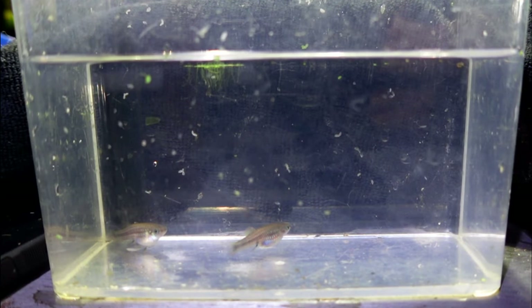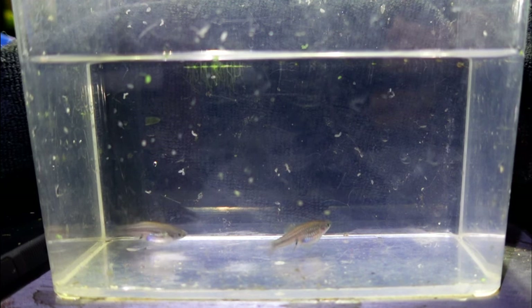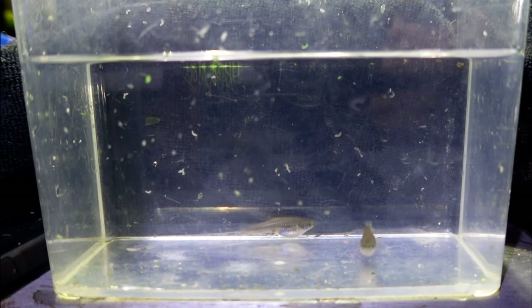Our next project is going to revolve around these Brachyraphis roseni. I purchased these fish back in September from a local swap. The person I purchased them from told me it was a very good idea to separate the females because they're rabid fry eaters. Through the fish club, I'd recently purchased a bunch of two-and-a-half gallon and five gallon tanks. So let's go ahead and grab one of the two-and-a-half gallon tanks and set up a little fry system to see if we can get this female to drop her fry.